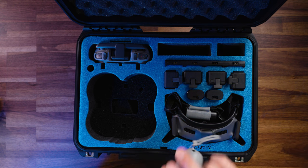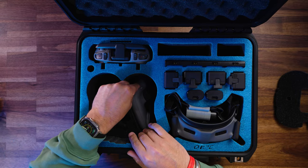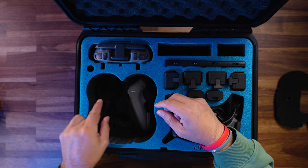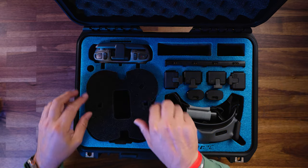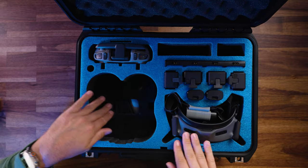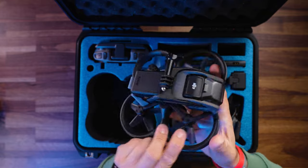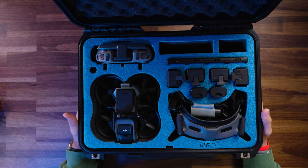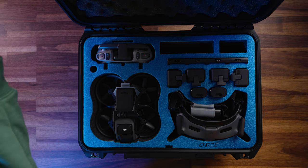Then we can grab our motion controller, and that goes down here just like so. If you have any ND filters — these are the DJI ND filters — we can put them in this little compartment here. So ND filters go here, motion controller goes in, cover that back up, and everything's nice and covered. Now the only thing left is to grab our Avada and set it in. And there we go — everything is loaded in, ready to fly at a moment's notice.